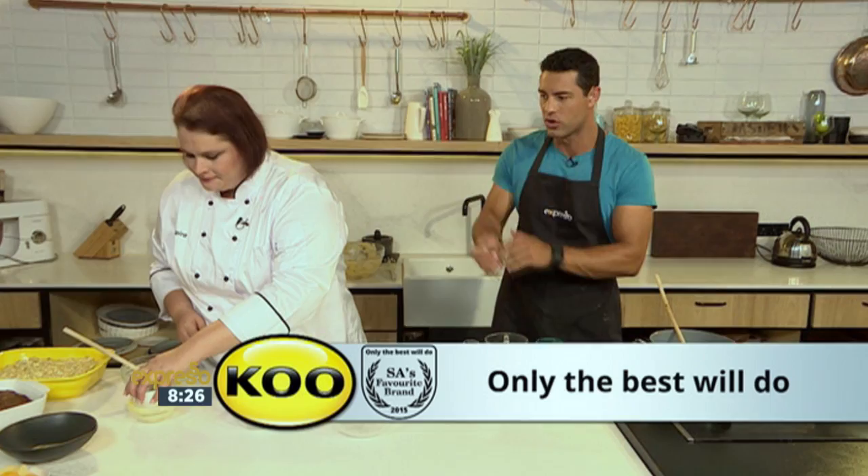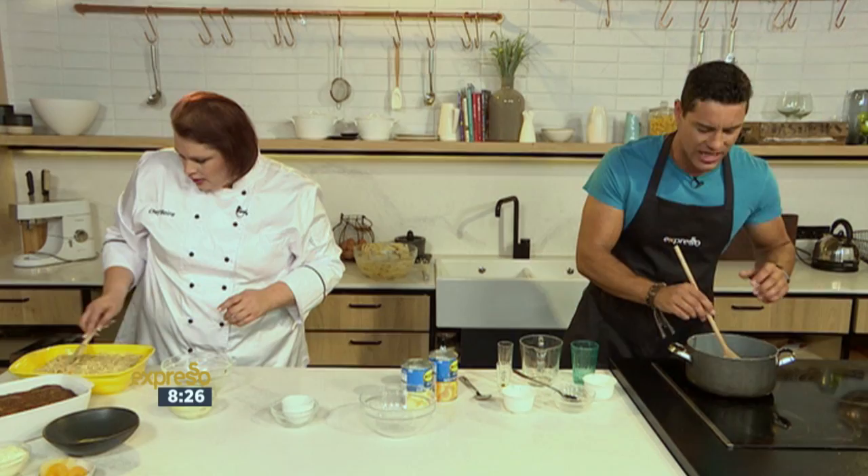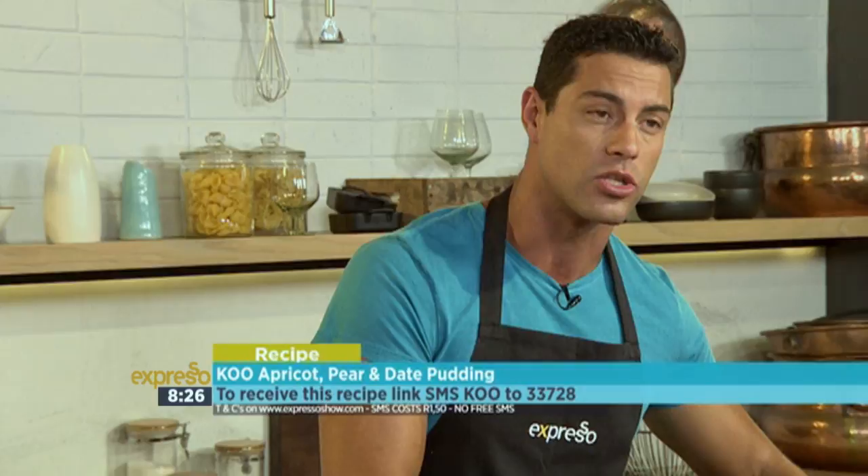If you want to get your hands on the recipe, this is a beautiful Tipsy Tart recipe — a lovely recipe to warm you up from the inside, especially going into winter. SMS the keyword KOO to 33728 and we'll send you the shopping list and a link to the full recipe to follow step by step. But here are those steps once again.